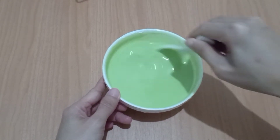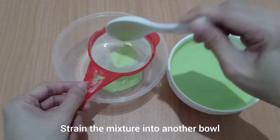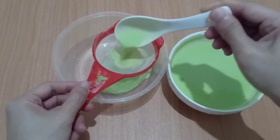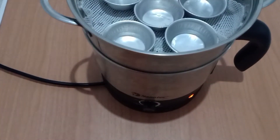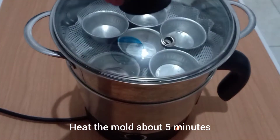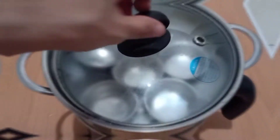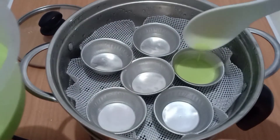Strain the mixture into another bowl. Never skip this process — it's very important to remove any lumps before steaming the cake. Now the mixture is ready for steaming.